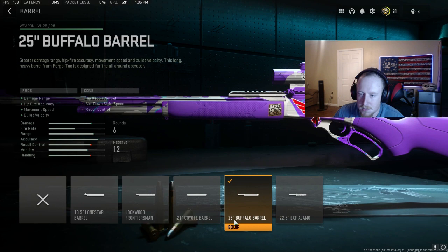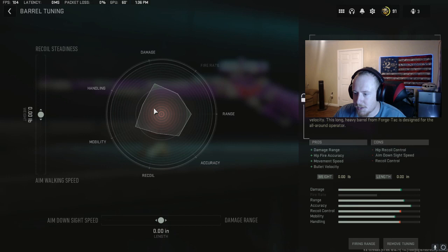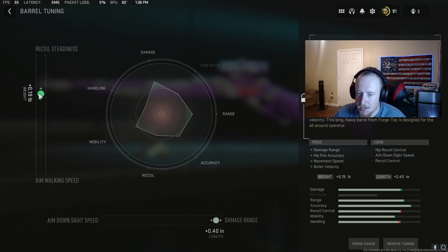It gives you more damage. The hip fire accuracy is a little bit better — it helps with the no-scopes. The movement speed is good and the bullet velocity is just about as good as it gets for this gun with the barrel attachments. As far as the tuning goes, I like to turn my damage range maxed out, and I like to take my recoil steadiness and put it right in between — probably right in here is where I really prefer it. You can tune this gun any which way you want, but this is the one I prefer.